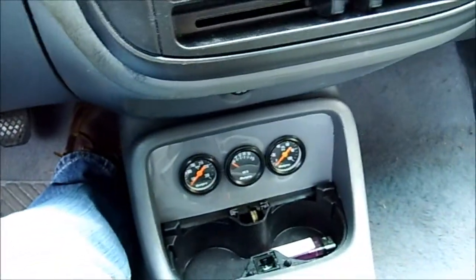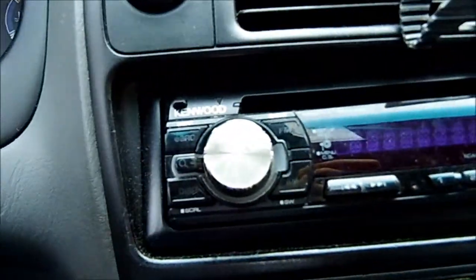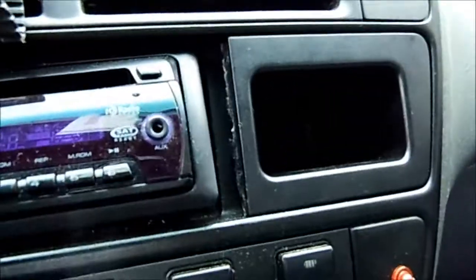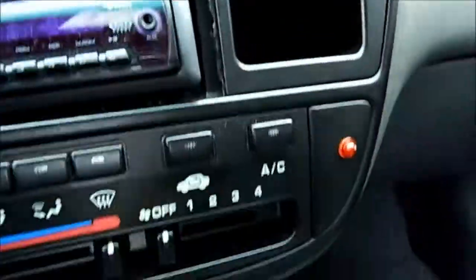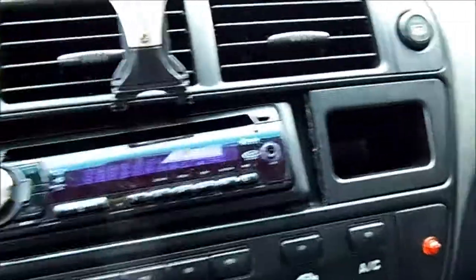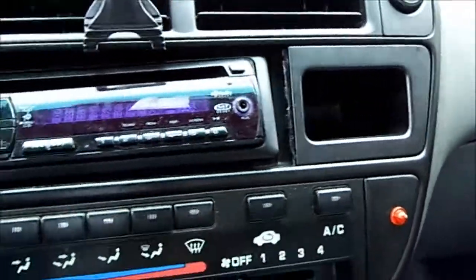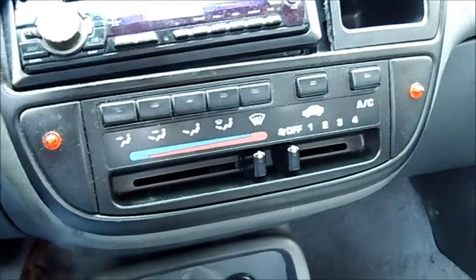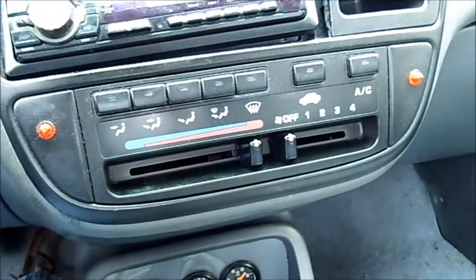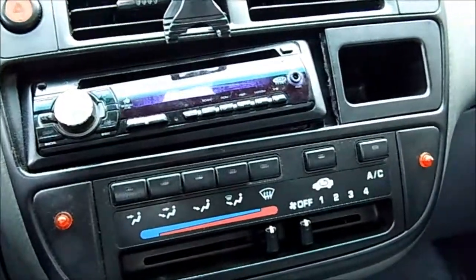That's about where the updates are right now. I'm gonna try to get a dash kit, paint it to match the rest of the radio bezel right there, and make the voltmeter sit right there. That's about it. If you have any questions or comments, or if you have any questions you don't want to comment, inbox me, and that's about it.